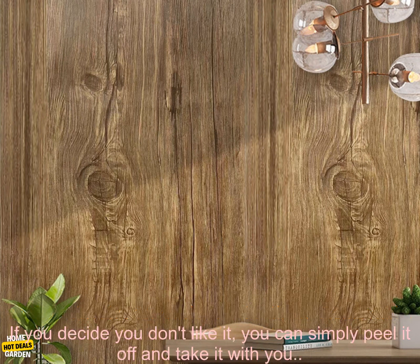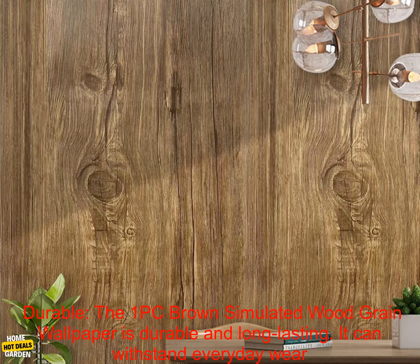Removable. The 1PC Brown Simulated Wood Grain Wallpaper is also removable. If you decide you don't like it, you can simply peel it off and take it with you.